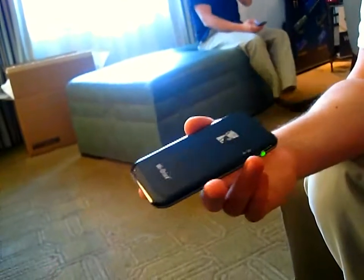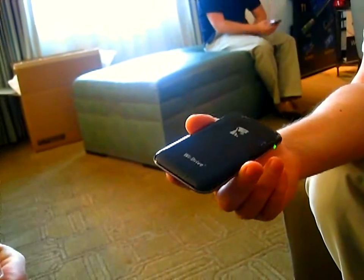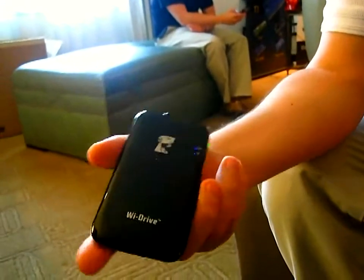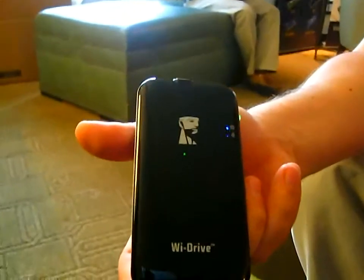The battery life is four hours with constant streaming with three users, and six to eight hours on standby. It's got about a 30-foot range, and any more than that would drain the battery life on it.